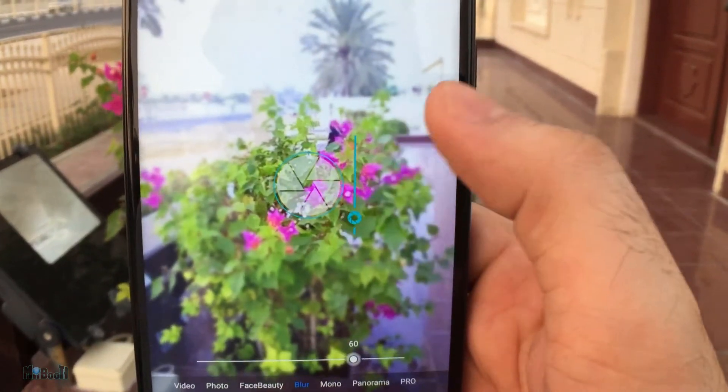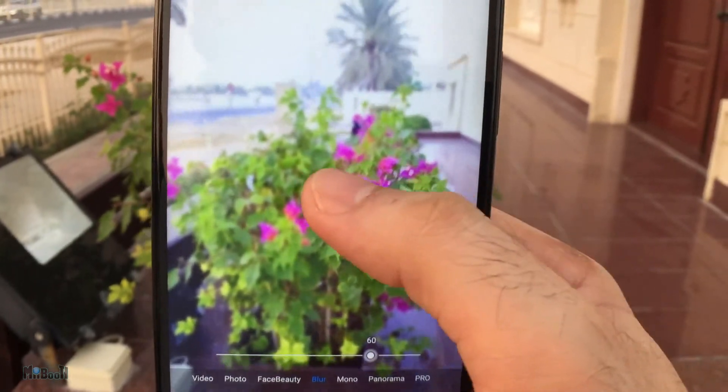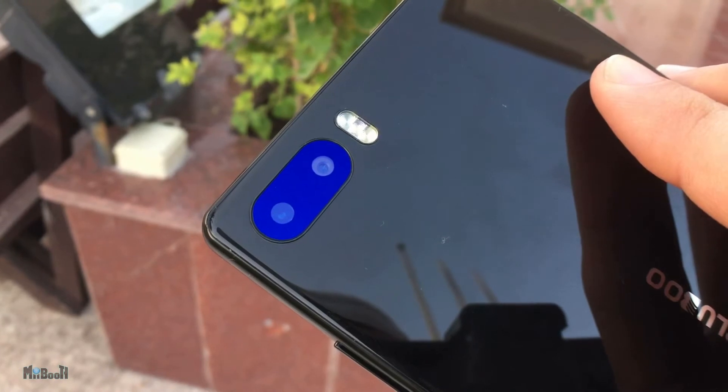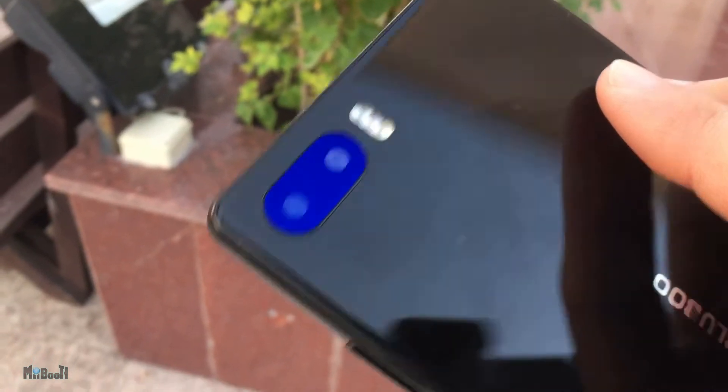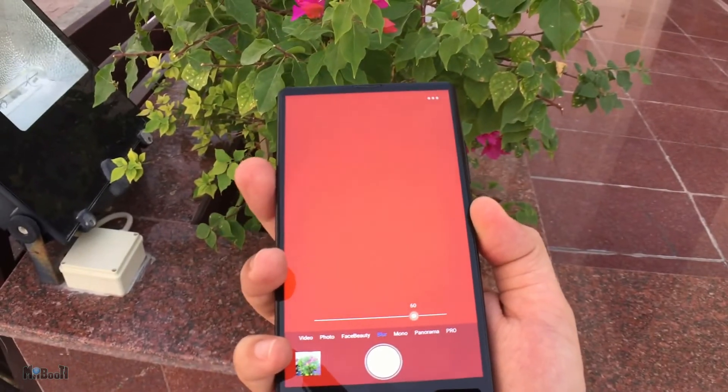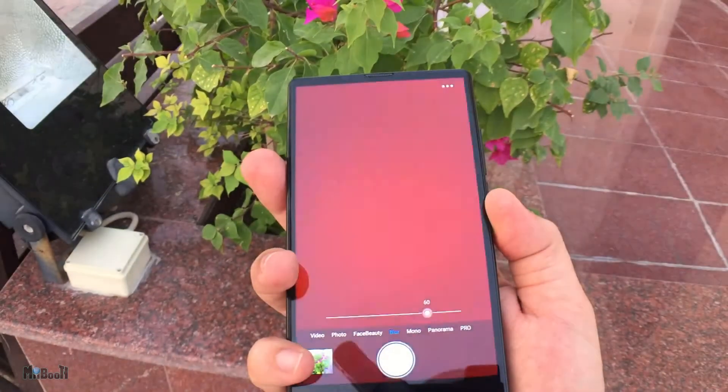There were rumors that one of the cameras was fake, so I had to put it to the test. If you look closely at both lenses, one of them does look like a gimmick — it doesn't seem like a real camera. But if I place my finger on one of the lenses and then turn the phone around, you can see the camera is blocked.